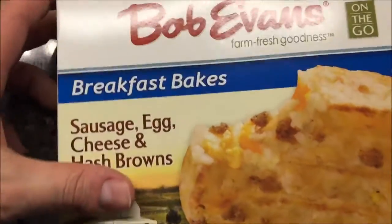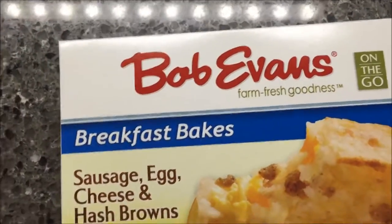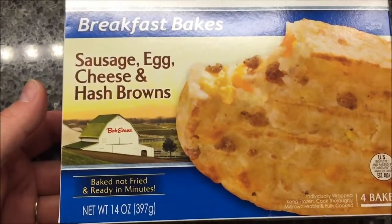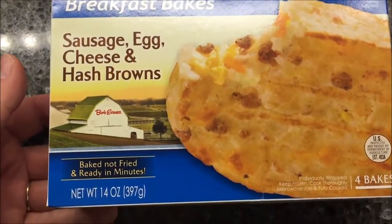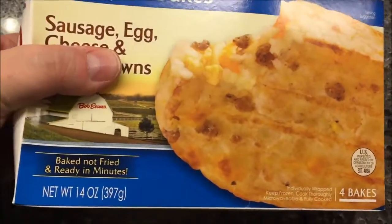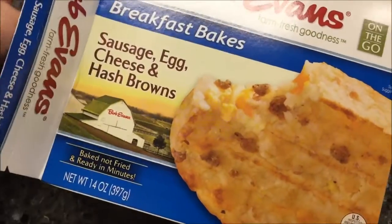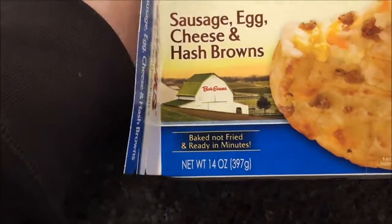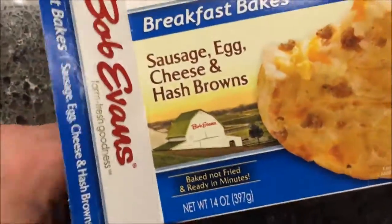Hey guys, welcome to another taste test review. Today I'm going to try these Bob Evans Breakfast Bakes — sausage, egg and cheese with hash browns. They're baked, not fried, and ready in minutes. They look pretty good. I've had a couple of these before and they're usually pretty good, so the sausage I would expect to have a lot of flavor.